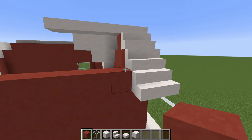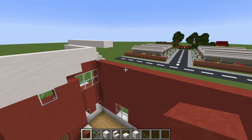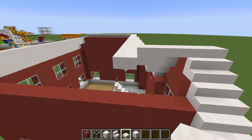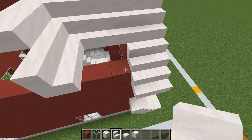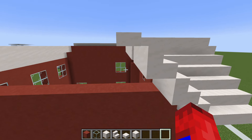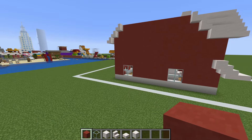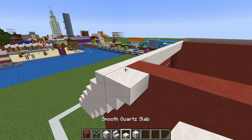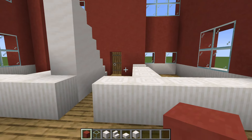It gets a little bit tricky towards the front of the house here as the wall on this side doesn't line up with the wall on the other side. Extend this smooth quartz slab across the top, extend the roof backwards here and outwards, so we have the same shape as on the opposite side. Add two supporting rows of red terracotta, then add upside-down stairs underneath each overhanging stair with a row of smooth quartz slabs on top connecting the front and back of the roof together.